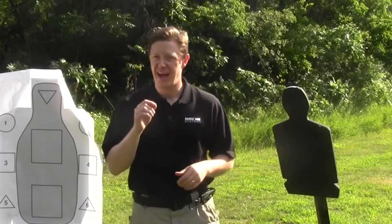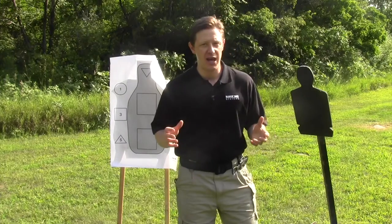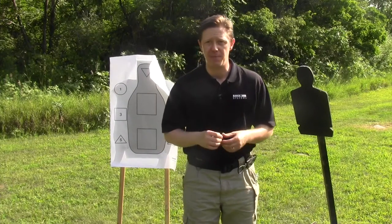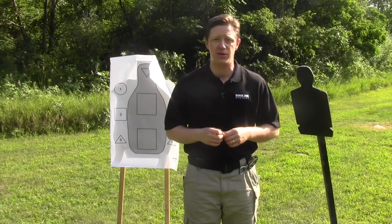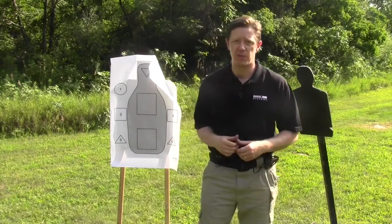True handgun defense happens close, sometimes even requiring contact with the target. In real life you may not always get off a shot, but must be prepared to defend yourself however you can — and you can't practice these skills with steel or paper targets.